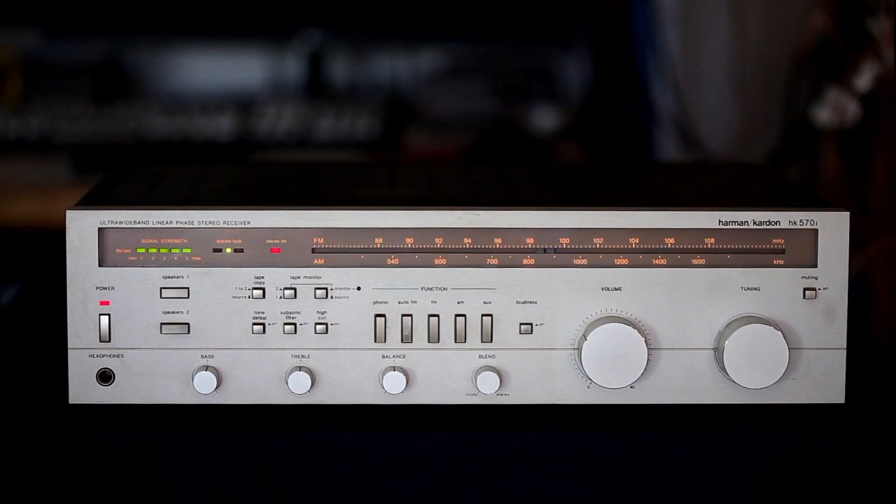Here is a close-up view of the HK570i. Starting on the left, we have our quarter-inch headphone jack, power button — the unit is turned on — and a backlit display. I think it's a handsome-looking receiver. They call it ultra-wideband linear phase, because the frequency response is listed as 1 Hz to 150 kHz. We have connections for two sets of speakers, so you could run one, two, or both.